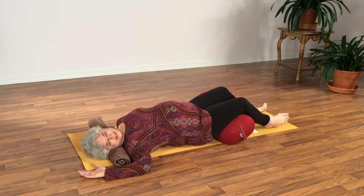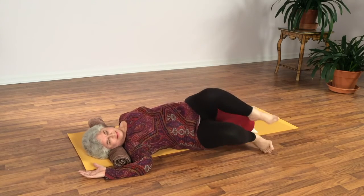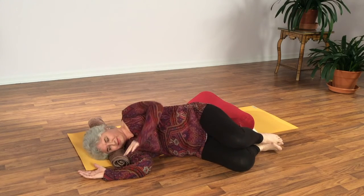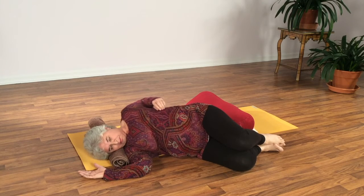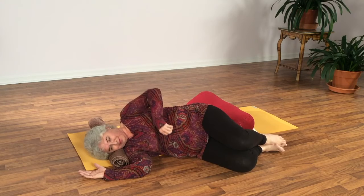We'll take about another two breaths. Then, again, to come out, you'll roll to the right, drawing the left arm out from behind the back and circle and move into the shoulder a bit until the shoulder feels relaxed.